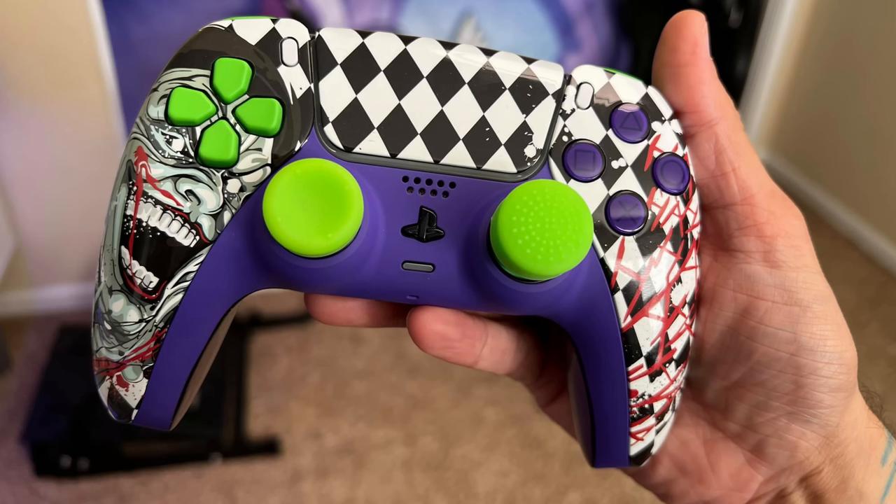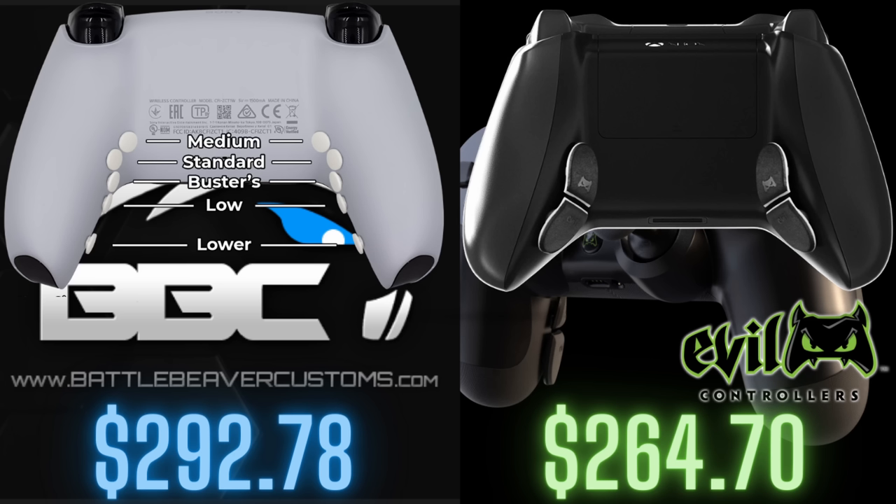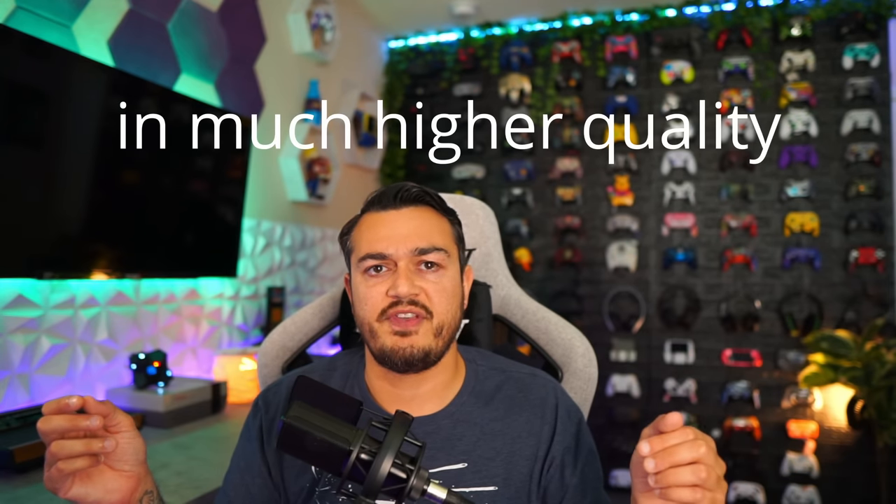For mod chips, we'll talk about Mega Mods later — they do the mod thing really well. And all of the other custom controller companies in the expensive segment also do the same cosmetic customizations with hydro-dipped faceplates. Dream isn't really doing anything special here. So the best controller in that mid-grade segment is going to be the GameSir G7 — it's dipped its toe all the way into this segment.